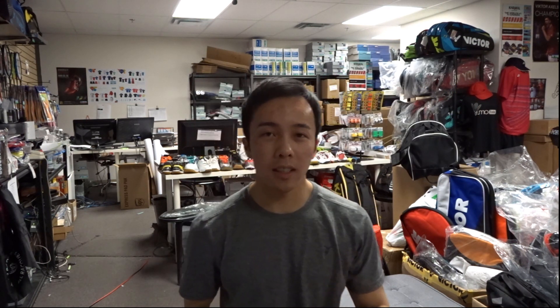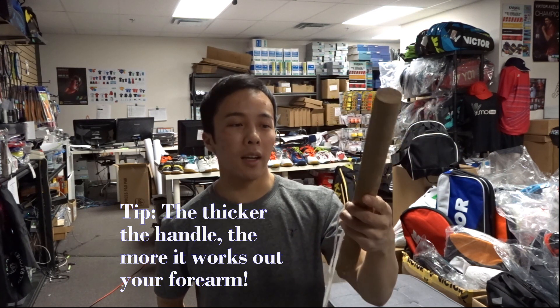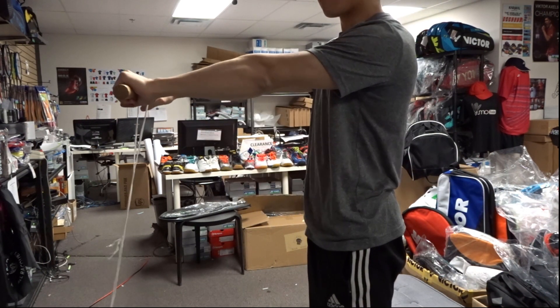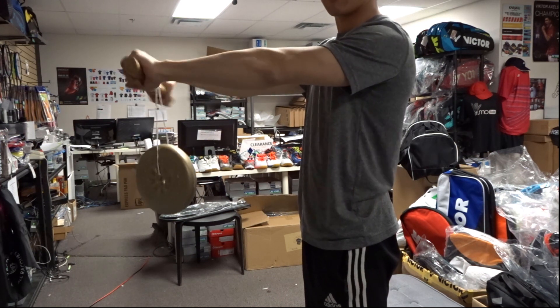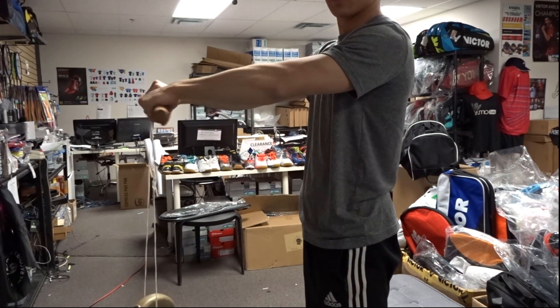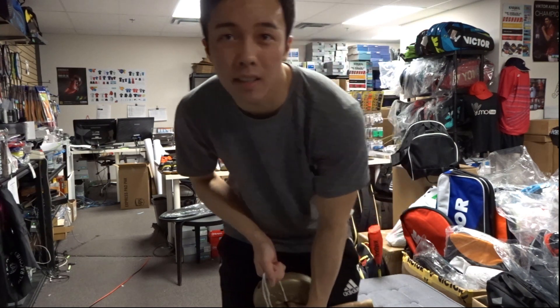The second exercise is similar to the first one except you use what's called a wrist roller. You can make one yourself, which is what I did — it's basically a stick, a wooden stick. You want to get one where the thickness is similar to that of a badminton grip, drill a hole in the center, tie a piece of string, and attach a weight to the end. Keep your arms out straight and just roll it in one direction until the weight goes up, then reverse it. Do as many as you can until you're tired, and aim for three to five sets, same as the first exercise.